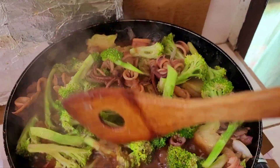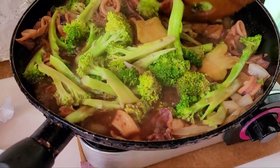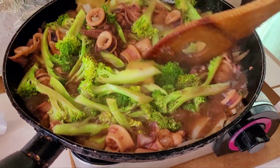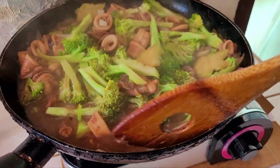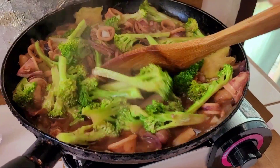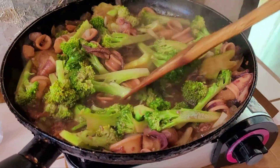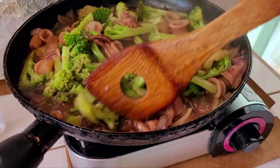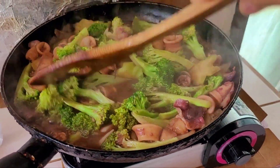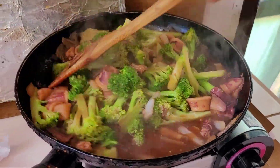We're doing the mixing, mixing. This is just a fast video guys, just a short one because it's already 12 o'clock. We will do the taste test guys — it's squid broccoli. These are the small squid guys.